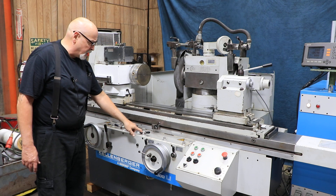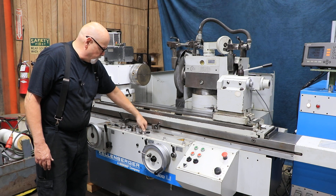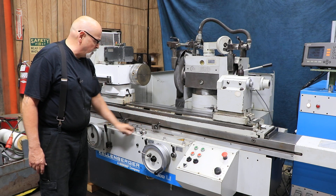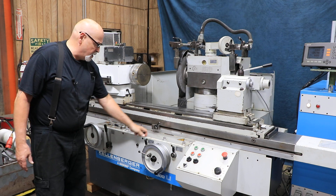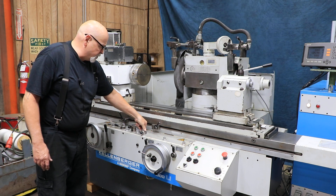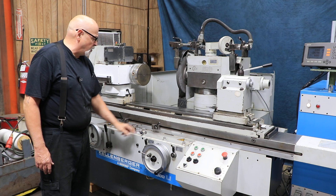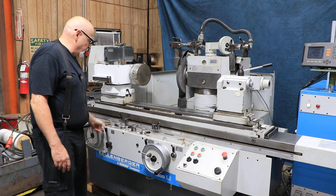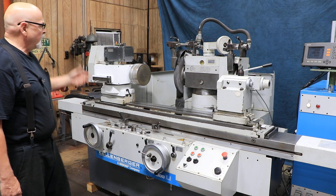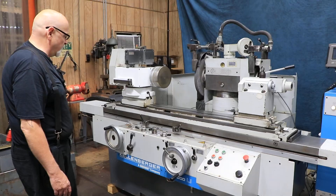That's as long as you're in the internal grinding mode. In hand feed mode, you use this lever by hand to bring that slide forward and back. Most people just keep it in automatic if they're not doing any ID grinding, so when you start the cycle the work head comes on, the slide comes forward, and the cooling system comes on with the grinding wheel.